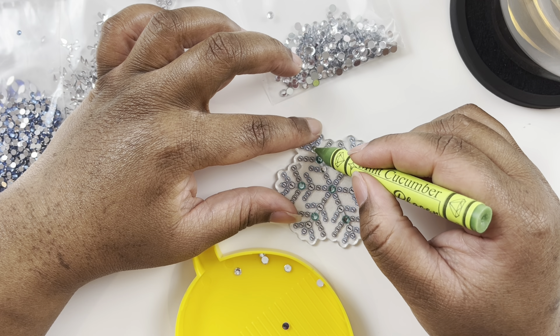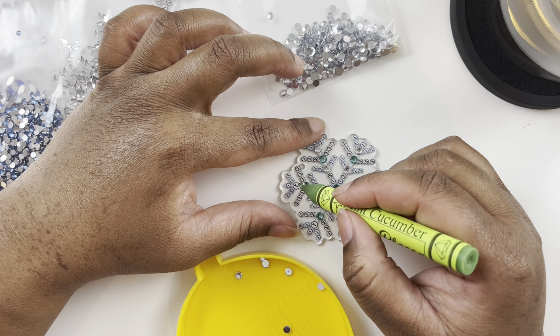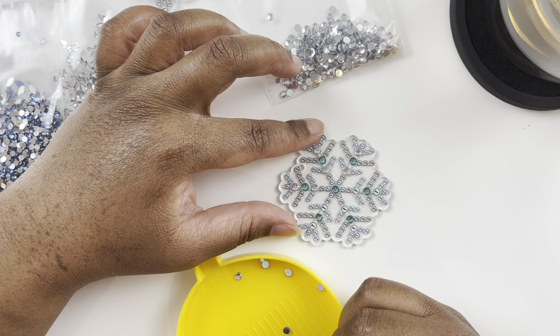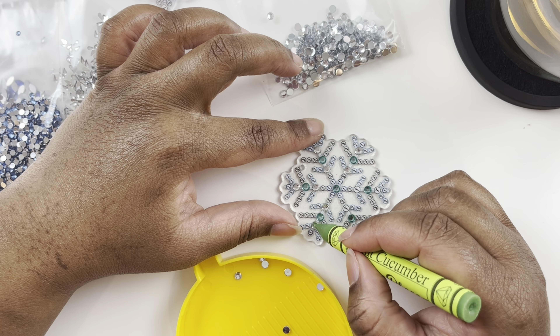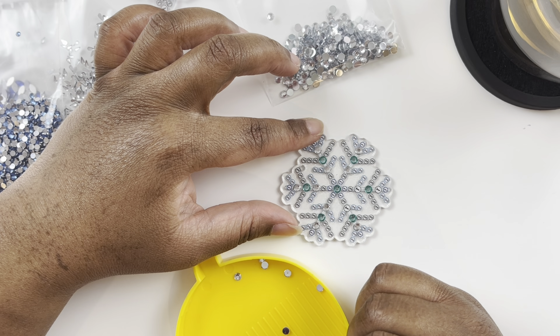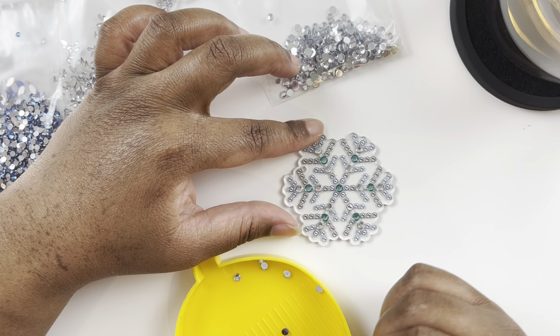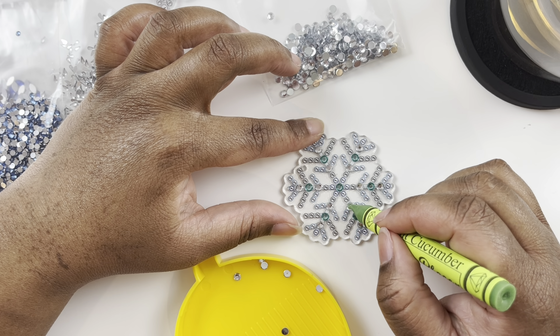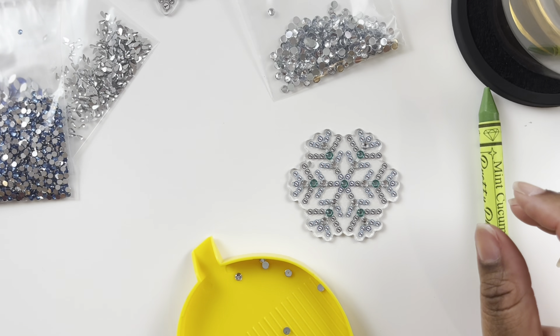Before, I would diamond paint every day, but then I got my puppy and I realized I can't diamond paint when he's out because he's so wild and knocks everything over. It's not worth the hassle of constantly telling him to stop jumping on the table. At some point I'm going to take him to behavior classes.